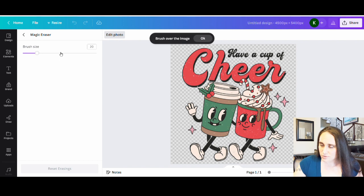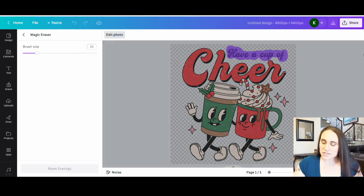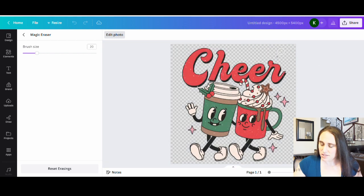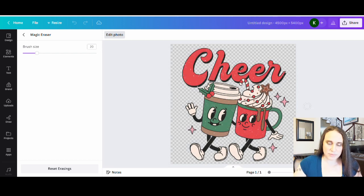All I have to do is sort of brush over the parts that I want to erase. For this, what I'm getting rid of is this top area here where it says 'have a cup of' — I'm going to keep the rest. The simpler you do it, the easier and faster this is. So that should delete all of that — it takes a sec. And if you missed any spots that you can see, go ahead and just do a little touch up there. That looks pretty good. So then I can just go ahead and hit this back button here.